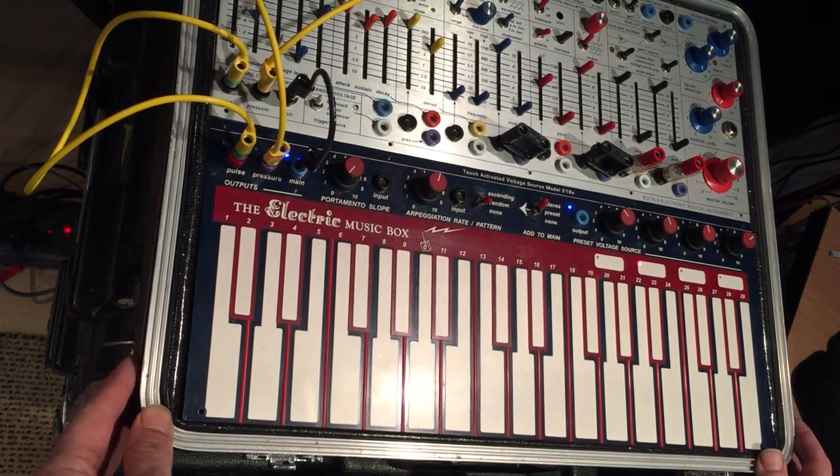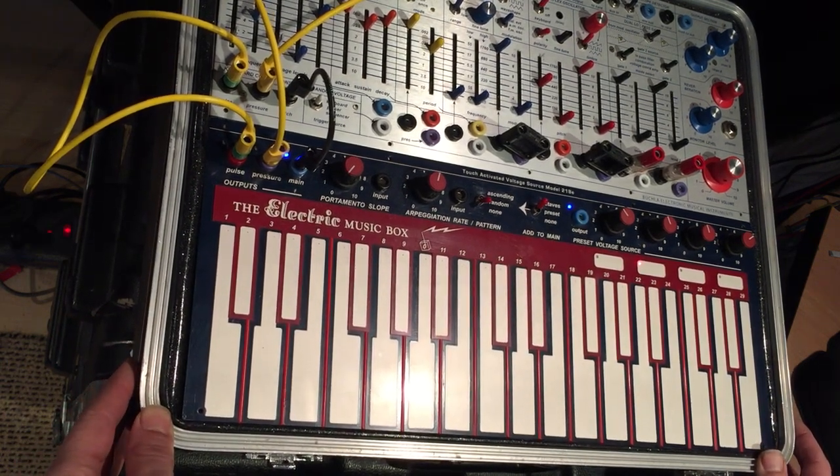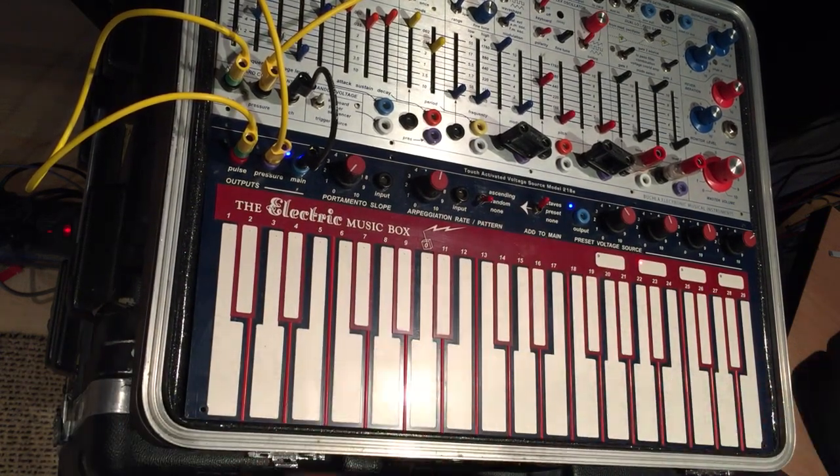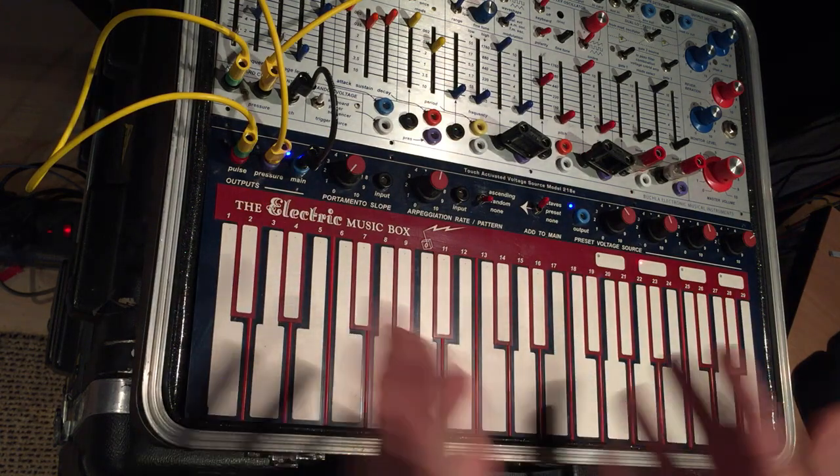This is a Buchla 218E. It's a touch-activated voltage source. It is actually a capacitive keyboard, which means it responds to the ground capacitance of your body. I'll show you.